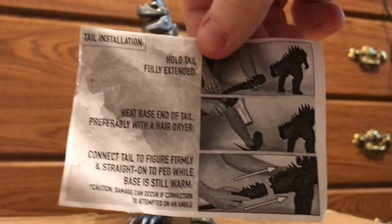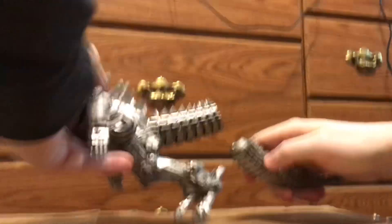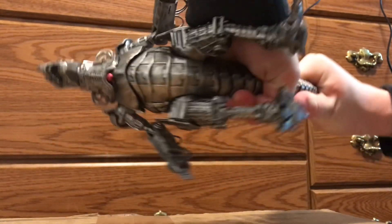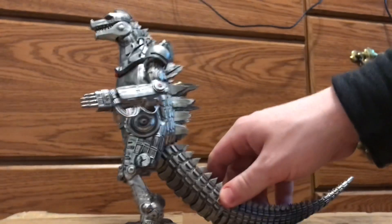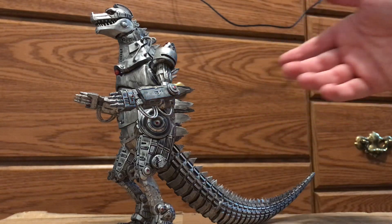Before I assemble it, I believe the manual is for the big NECA 2014 figure. It comes with a tail here with a ball joint — this is like professionally done. Hey everyone, editing Kyle here — somehow the audio did not record on this part, so I will be commentating over my review since there's zero audio.